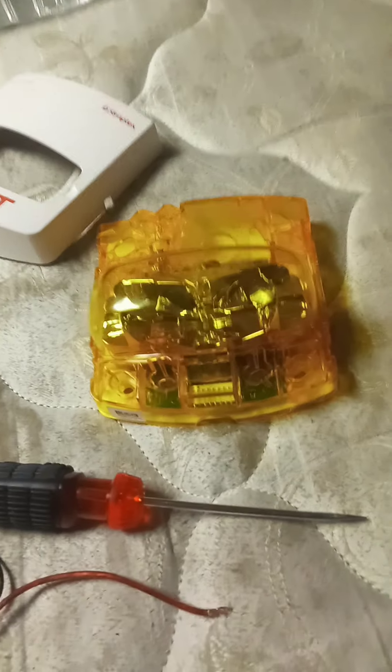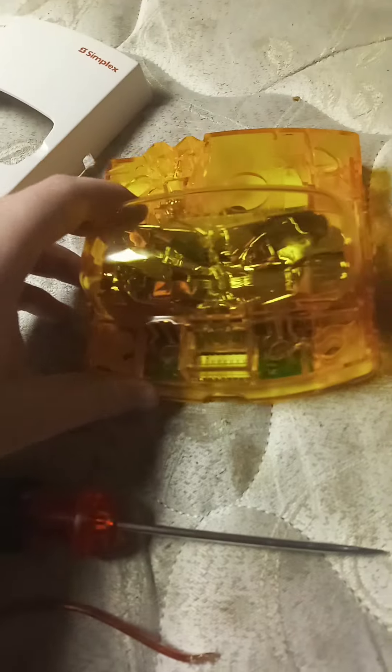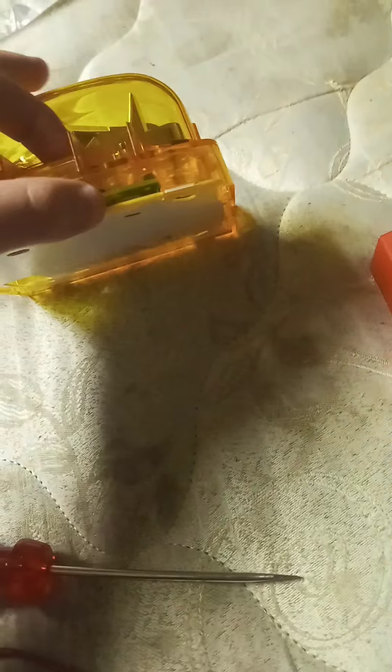One of my favorite things about TrueAlert addressable devices and TrueAlert ES devices is that right here is where it marks the magnetic test location, which is about right here, according to the manuals and data sheets.